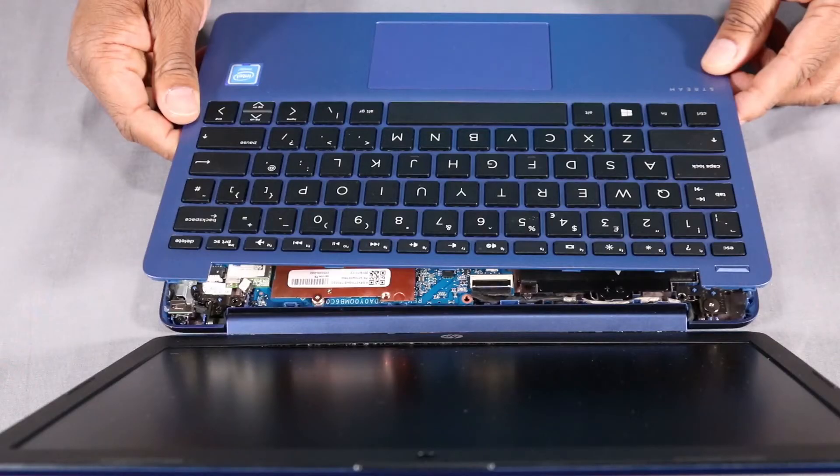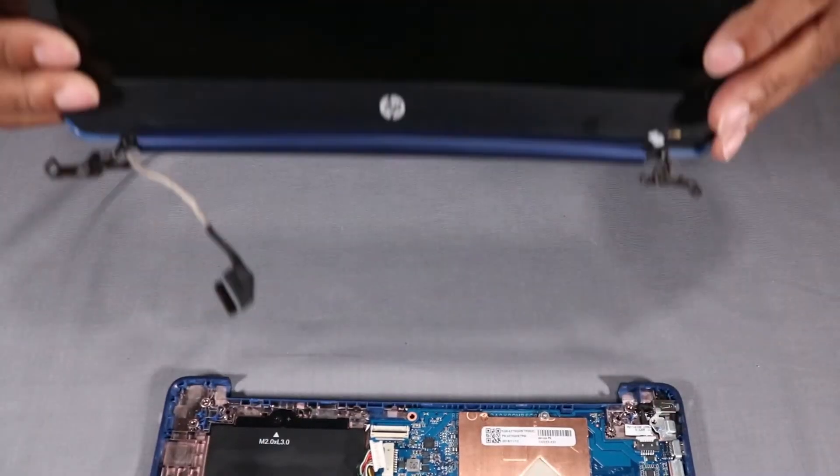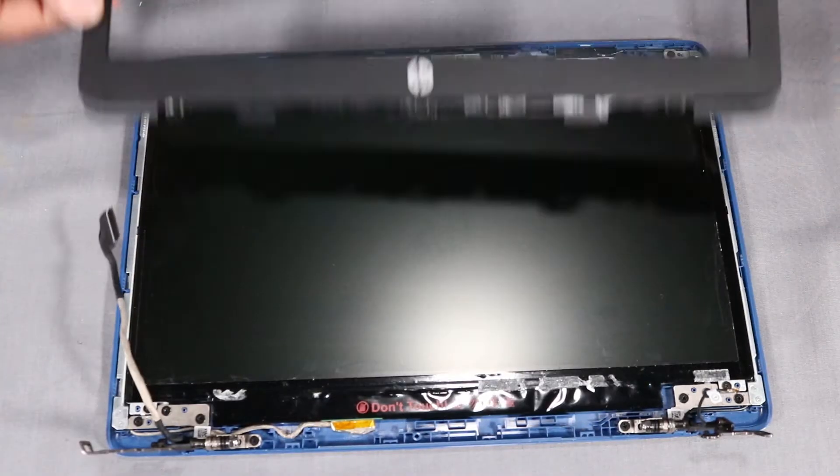Before you begin, remove the top cover, wireless LAN module, display panel assembly, hinge cap, and display bezel.